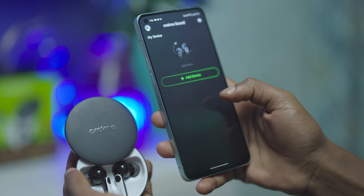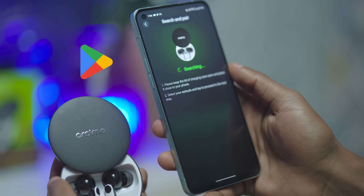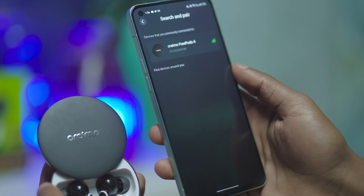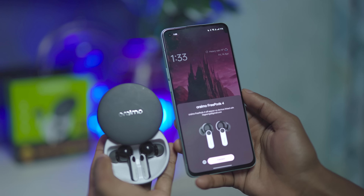Getting started on the phone requires downloading the Oraimo Sound app for a more personalized listening experience. The app is available on the Google Play Store and the Apple App Store. Setting up the FreePods 4 is easy — you simply slide off the case to reveal the earbuds and turn on Bluetooth on your phone to connect through Google Fast Pairing.